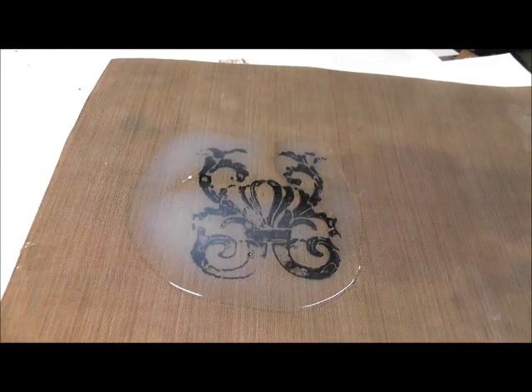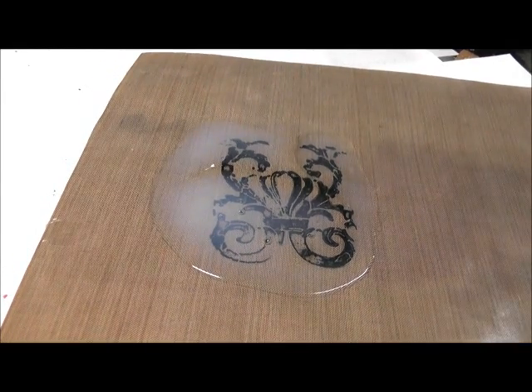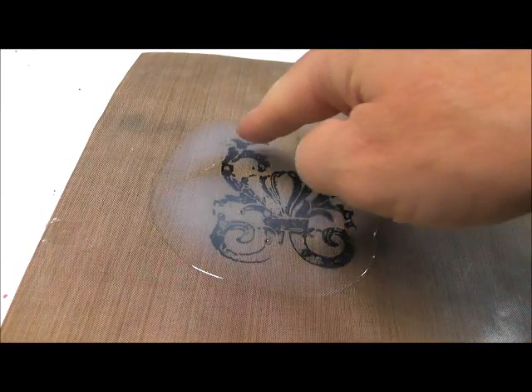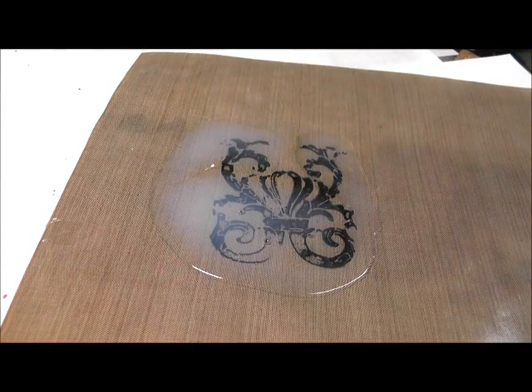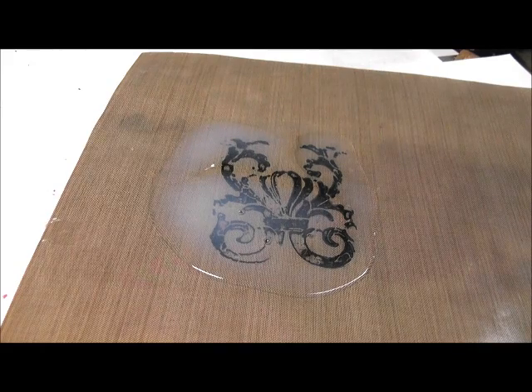Hi, I'm back. I just wanted to show you — I had left my transparency to sit overnight, and it's starting to go clear over on this side. But if you can see on this side, it's still milky. So it's not ready yet. Don't touch it. You really have to be patient and still let it sit. So we'll come back and check it in another day.